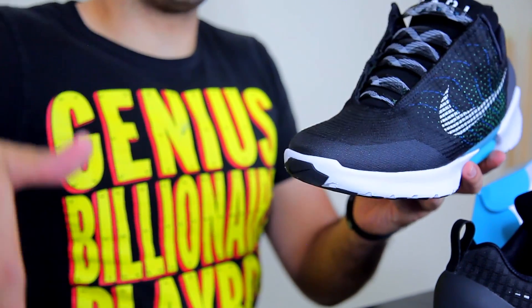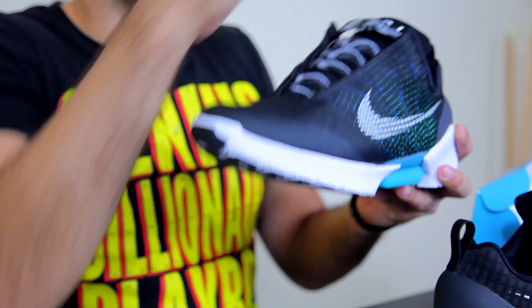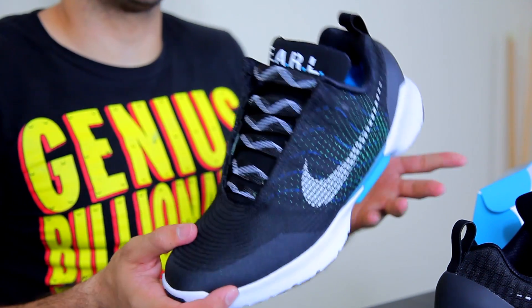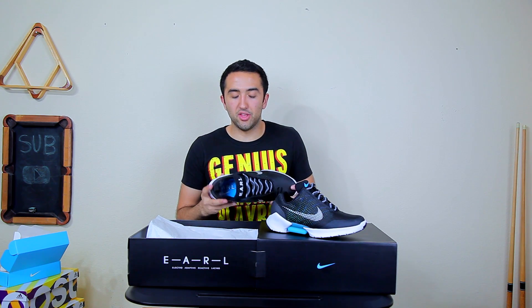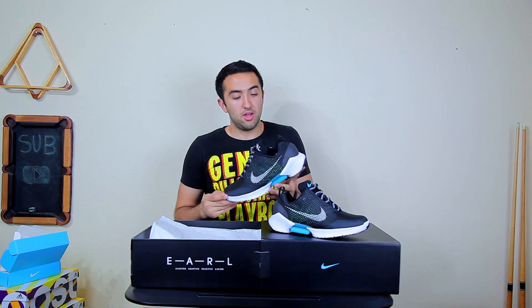If you manage to keep these in brand new condition, you can sell them for a minimum of $1,000 — that's at least a $250 profit, and that's the minimum. I've seen pairs go for $1,700, $1,800, some even over $2,000. So the reason someone not into shoes would want these is to flip them for a ridiculous profit. I wanted them because they are a technological marvel, and hopefully in the near future Nike will release less expensive self-lacing shoes.